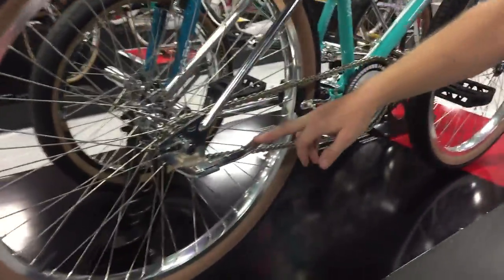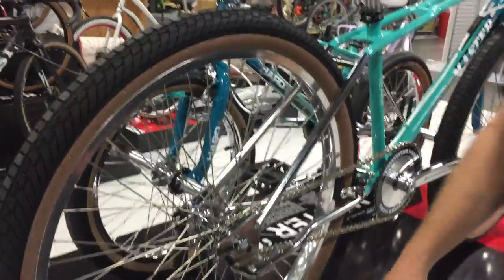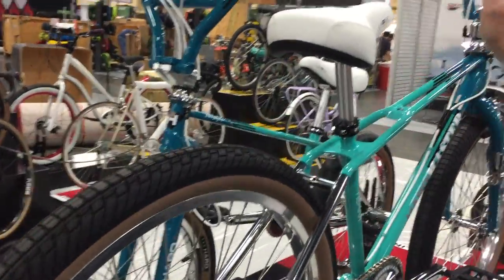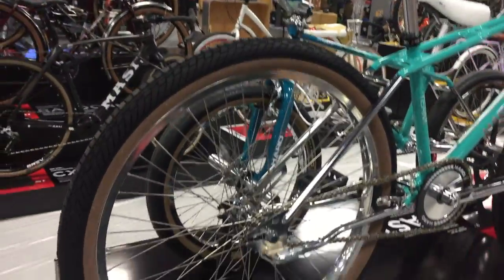It's got the knee saver bars and the vintage dropouts. On the 26-inch they come with the satin rims and satin hubs, not with the chrome — they just couldn't chrome such a big wheel set. So that's the 2018 Team Master in 26 and in 20 inch.